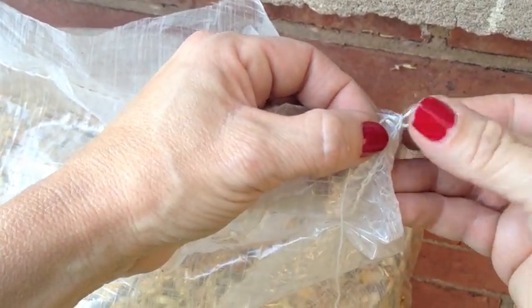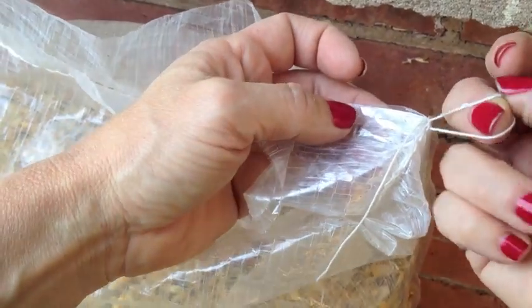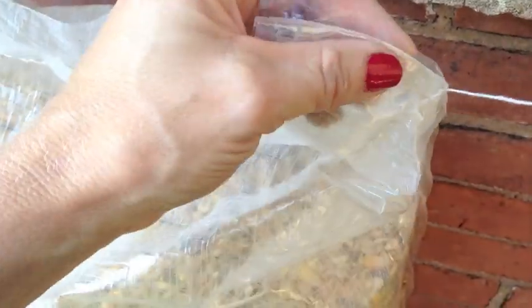So all I'm going to do is undo it like so. Now having done that, I should technically be able to find the other part of the string and just pull it.